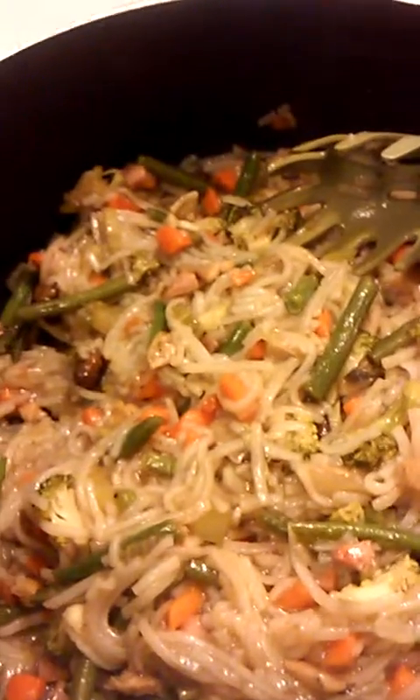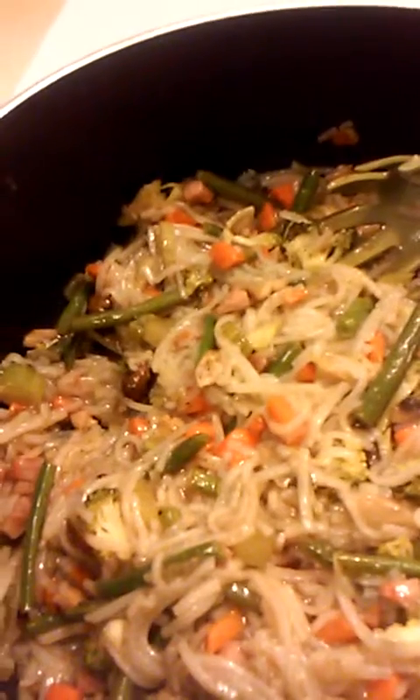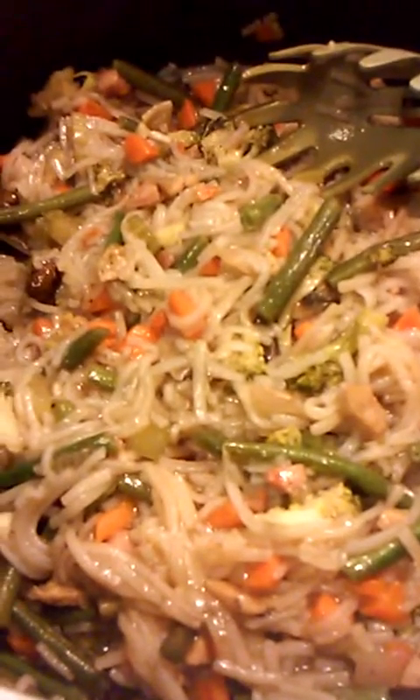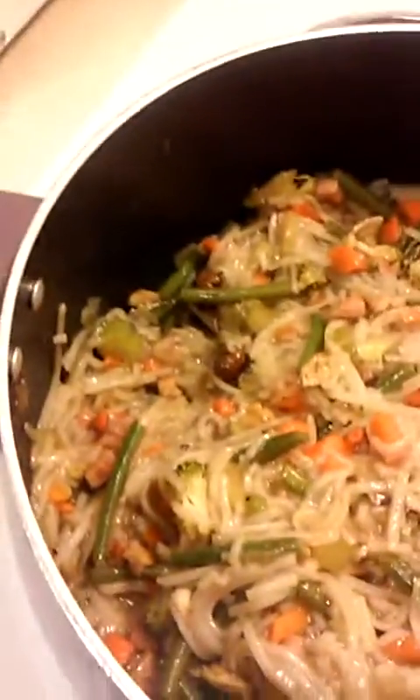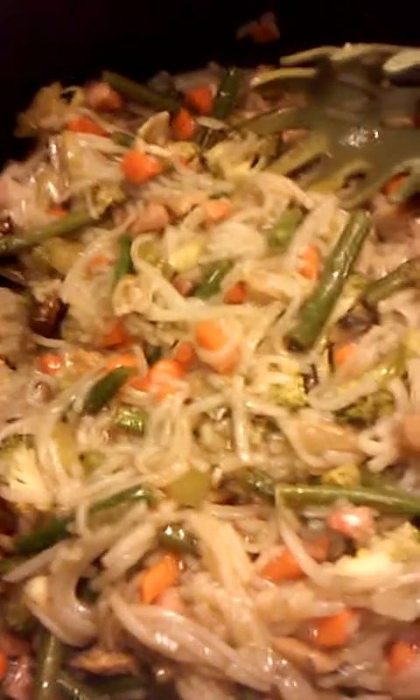In my sauté pan I cooked up a basic mirepoix. I did half red onion and half Vidalia onion, then two big celery stalks and three carrots. I chopped those down — I was going to do long pieces but then decided to do a chop. I cooked that up and added a little bit of cubed ham, about two tablespoons.